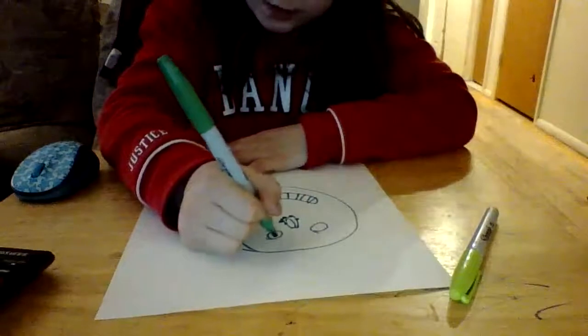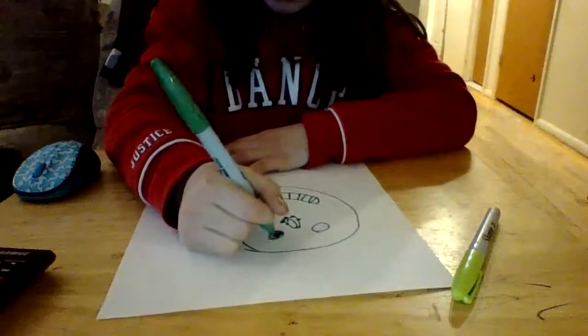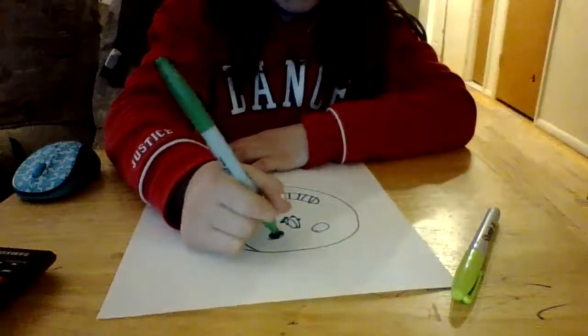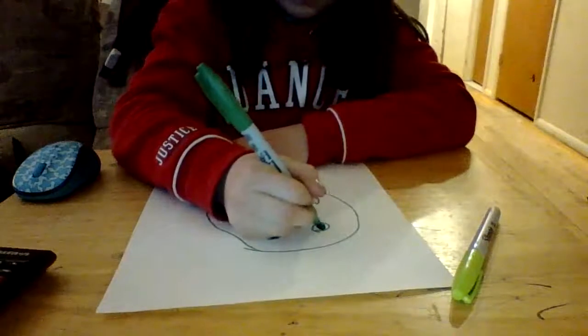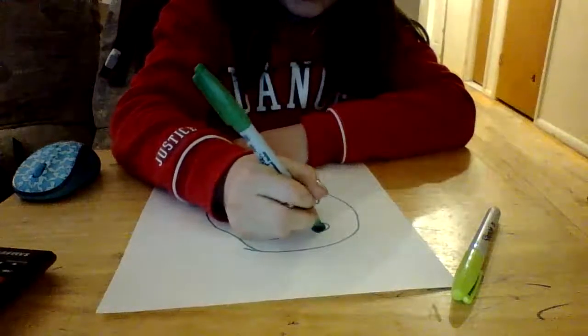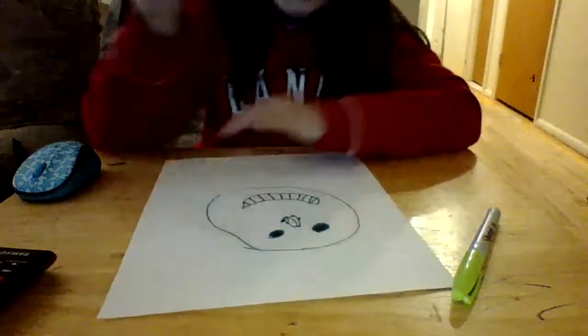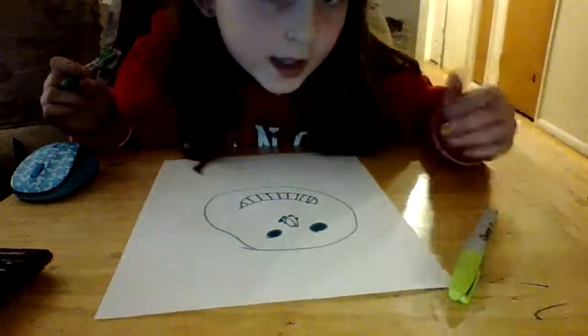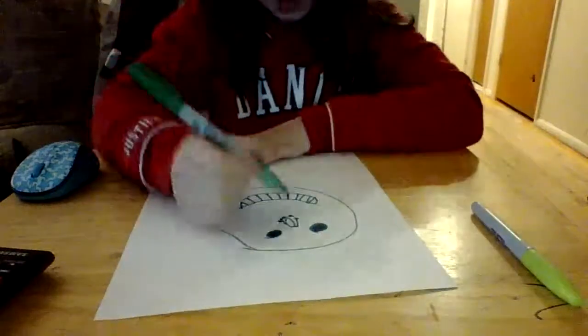I'm going to color these in. You don't have to — it's just your decision. My videos are just like the Art Hub for Kids; the Art Hub for Kids videos are better than mine — the adults and the kids.